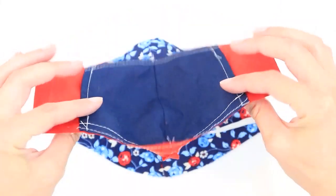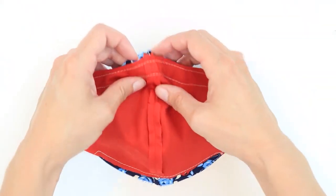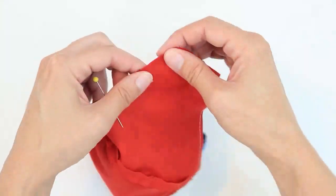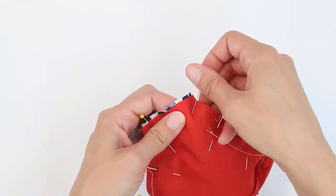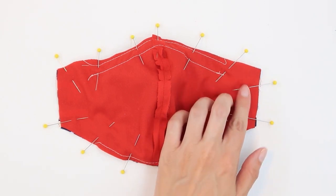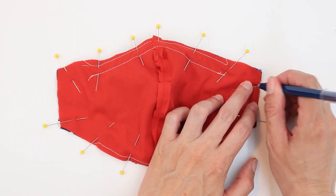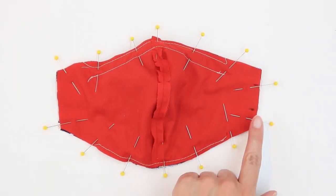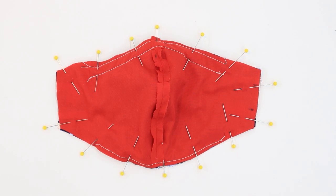Let's go ahead and put our two pieces together. Lay your main fabric right side up. Lay your lining fabric with the pocket right side down so the pocket should be touching your main fabric. Align the center seams and pin all the way around. Once you've pinned everything in place, you're ready to sew. We're going to sew all the way around with a quarter inch seam allowance, but you have to leave an opening to turn. I like to leave my opening on the side in between the two straps. If you're making a really small size, you may have to leave your opening somewhere on the bottom edge to give yourself enough room.